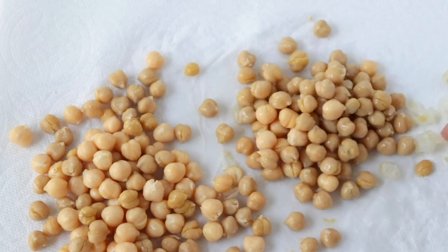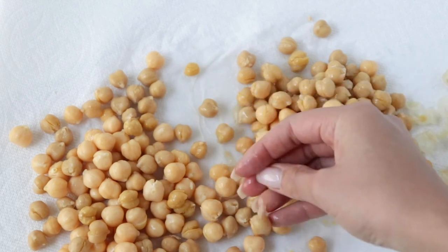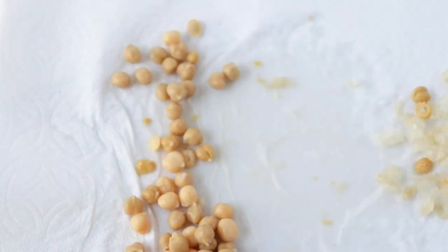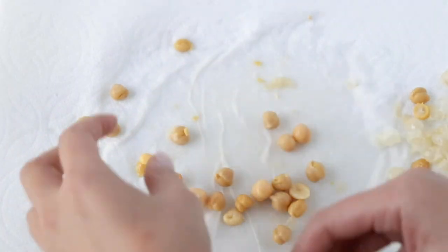There are a few ways to remove the skins. You can lay the chickpeas on a towel and use another towel to rub them together, do it one by one, or put all the chickpeas in a bowl and rub them with your hands.